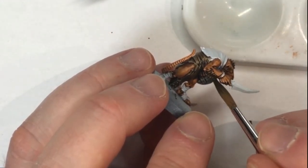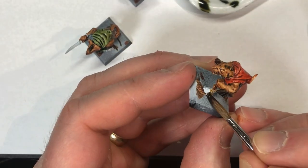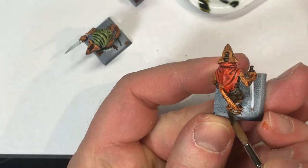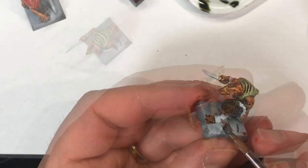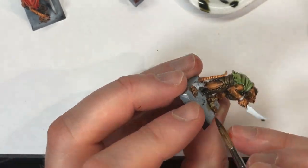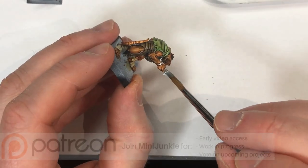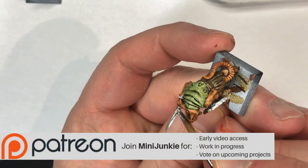With most wraps and straps I use Seraphim Sepia from GW right out of the pot over the white — it just makes a nice sort of tan color and the shading separates the different strips. With these guys it's basically applied over their feet.